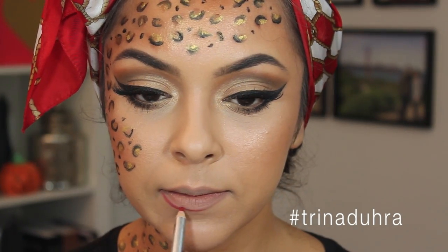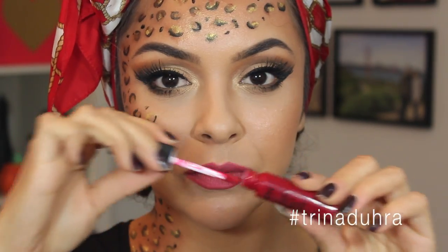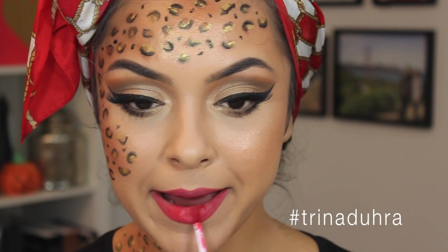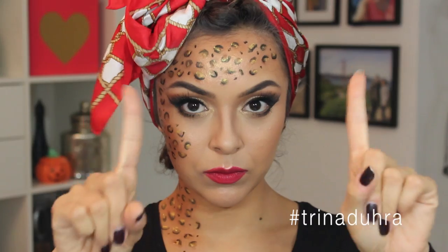Now for lips, I went for a red because I thought it looked great with these colors. I used a red lip liner to line and fill in the lips, and then used NYX's Soft Matte Lip Cream in Monte Carlo on top to add a little bit more punch. For my final touch, I used a bit of the gold highlighter and dabbed it onto the cupid's bow — and that's the face.